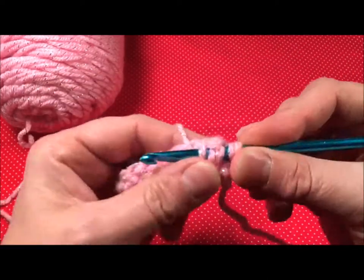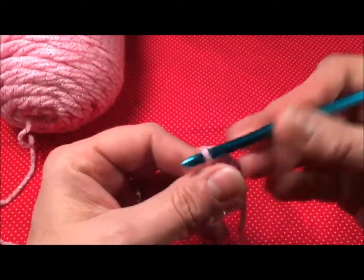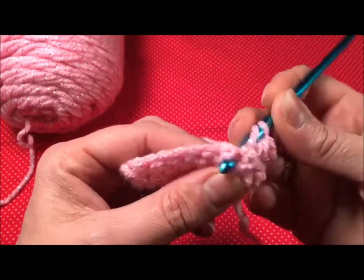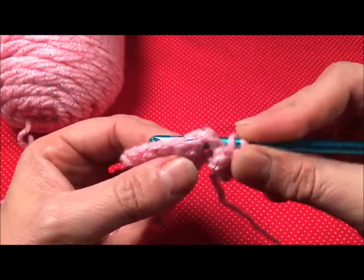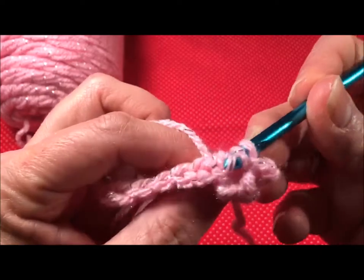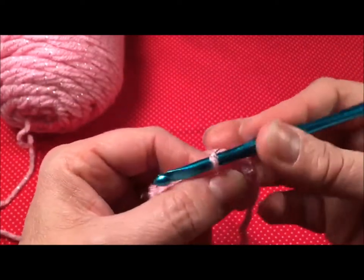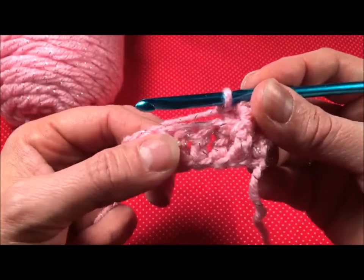Yarn over, pull it all up, and finish my double crochet. Back post is the same except in the back — yarn over, put my needle in so that the post is behind. See how it's right there. Grab my yarn, pull it through and up, and finish my double crochet. I repeat that all the way across until I get to the end. I'll show you one more time.